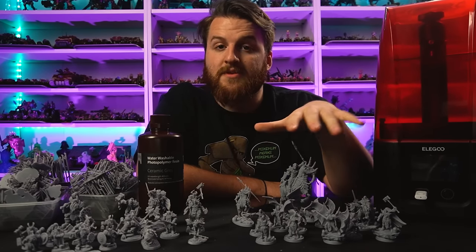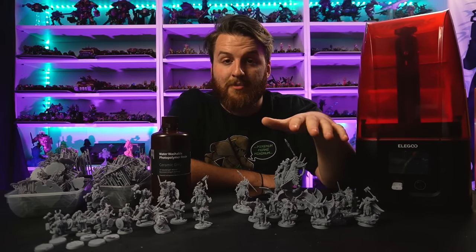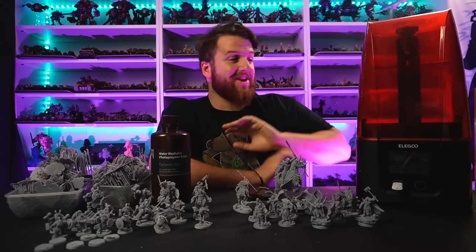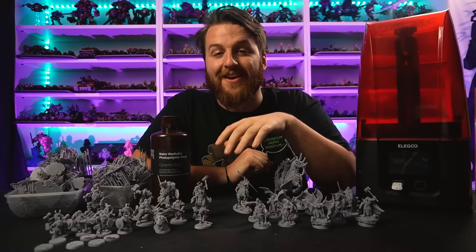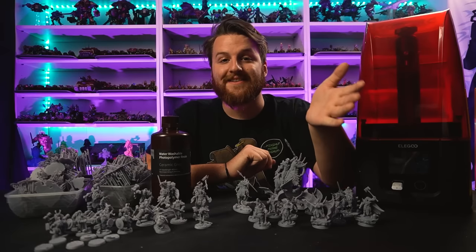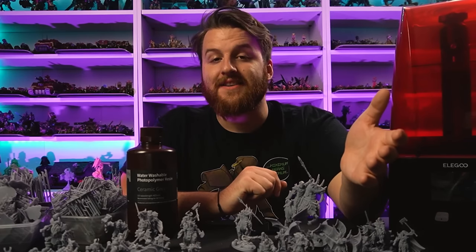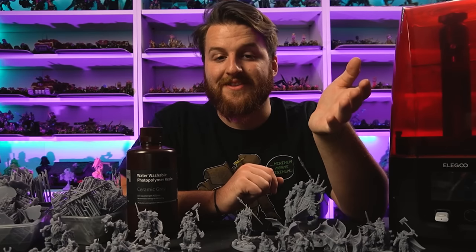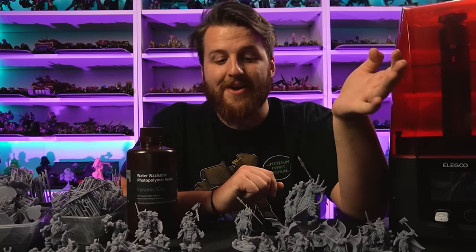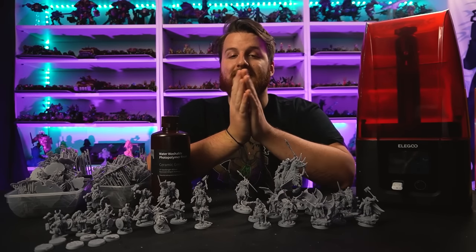I'll leave all the links in the description for their Patreon, My Mini Factory, etc. I'm actually a Patreon subscriber myself now - that's not part of the deal, I actually subscribed myself. Sven is an absolutely amazing designer, it really shows in these minis. Massive shout out to you guys at home for watching - thank you for always listening to my rambles. Like and subscribe, do all the things, and hopefully I'll catch you in the next one. Bye bye now!